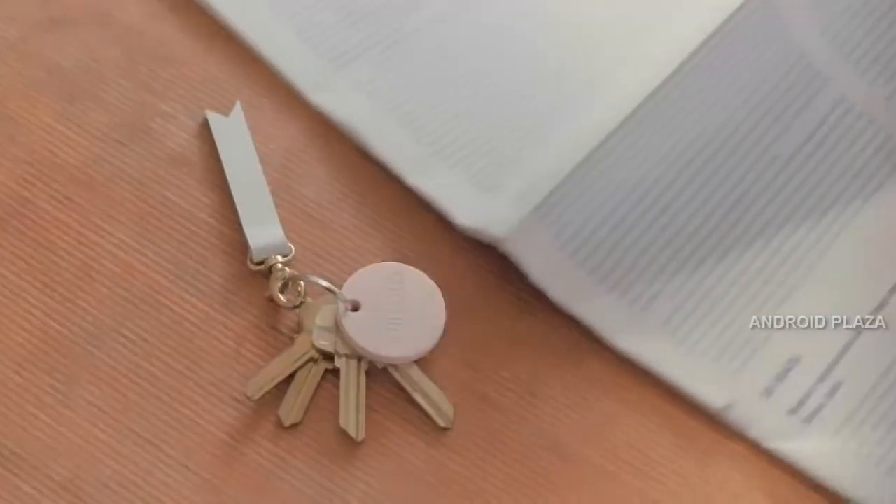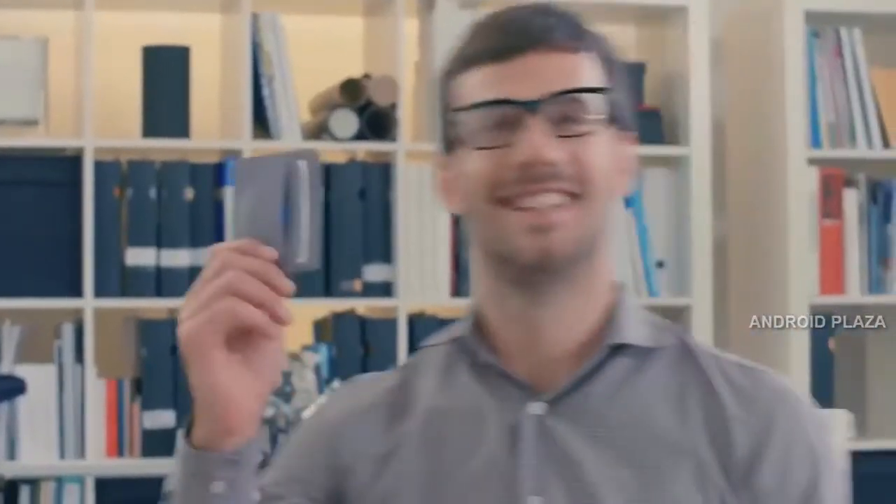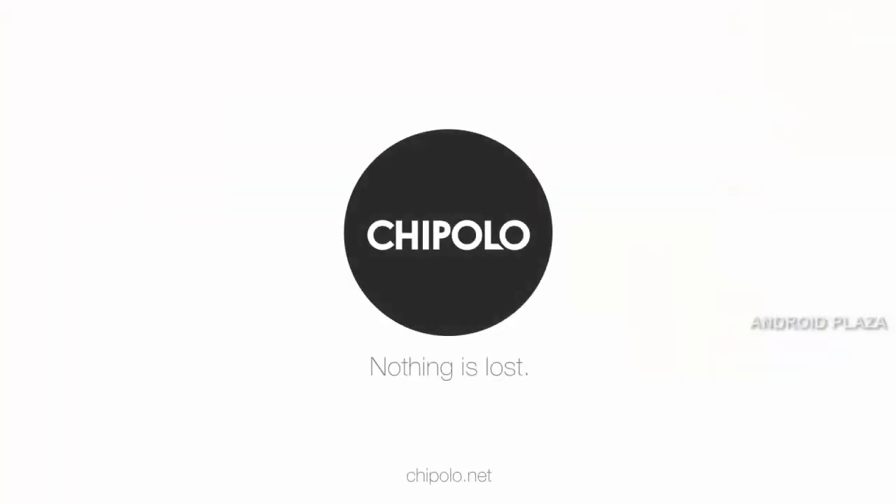Chipolo comes in seven fun colors. Get Chipolo now and join the Chipolo community that looks after each other every day. Chipolo — nothing is lost.